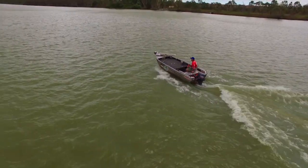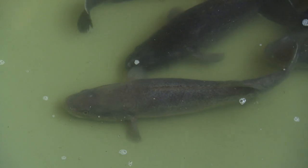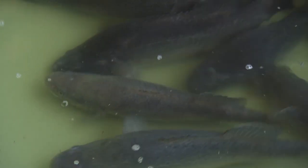Catching a Murray Cod can be a challenging and exhilarating experience. These big fish are slow to grow but have a long lifespan, and due to their size and weight they can be quite difficult to handle. Primary Industries and Regions SA, in consultation with RecFish SA, has changed the rules to simplify the way you handle Murray Cod once it's been hooked and is ready to be released back into the water.